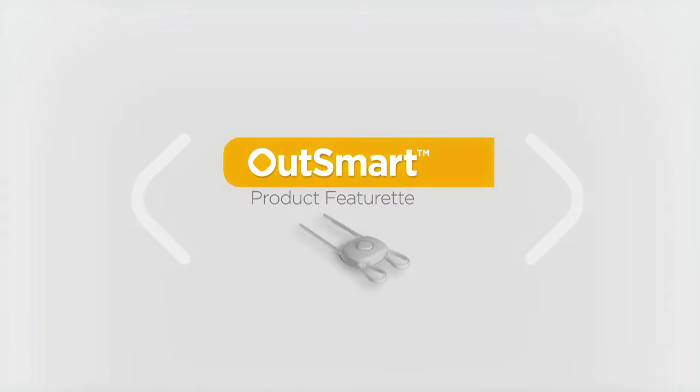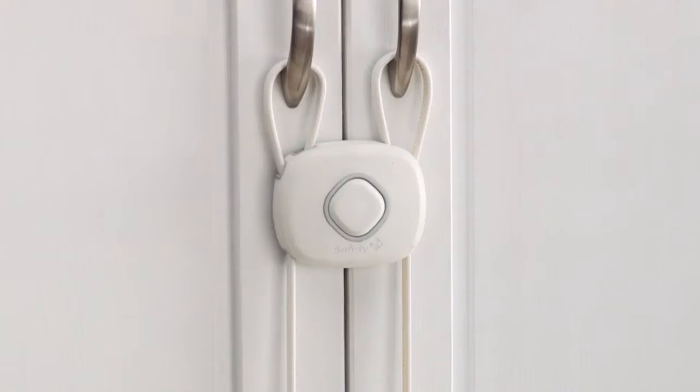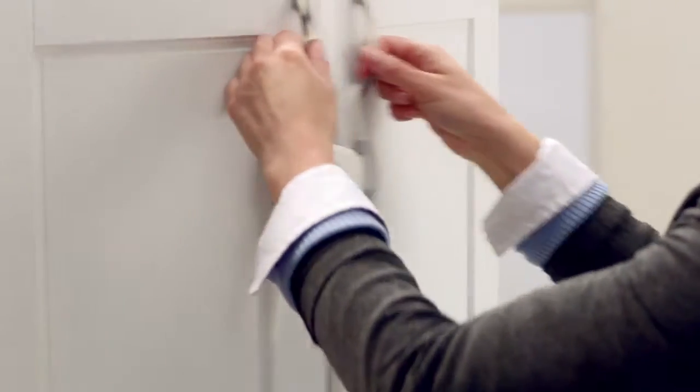The Outsmart FlexLock is a great way to secure double door cabinets. It's easy to install, no drilling required, and easy to open and close.